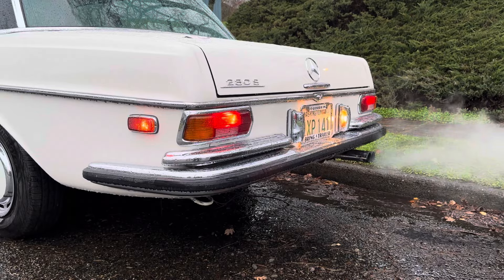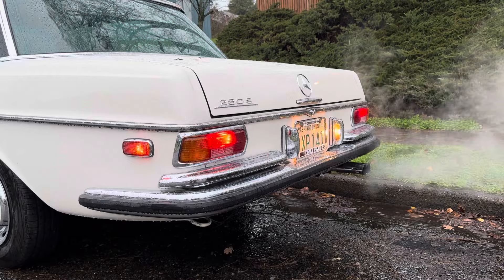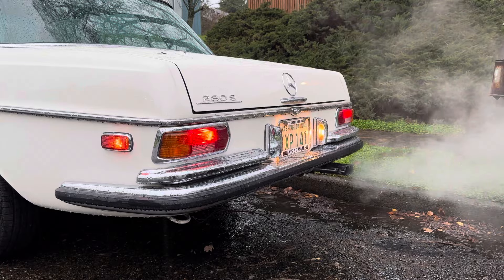If you guys want any more videos, pictures, or if I can provide any additional documentation, please feel free to reach out directly to me via the contact seller button, or drop a comment in the comment section here on the auction. Thank you guys so much. Happy bidding — I hope this Mercedes goes to a great new home. Cheers guys, I'll talk to you soon.